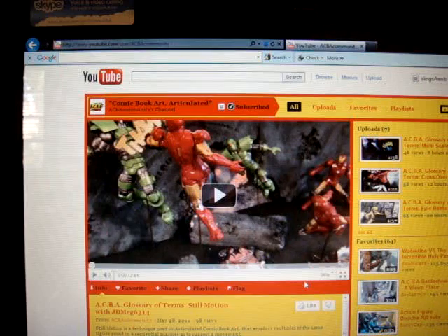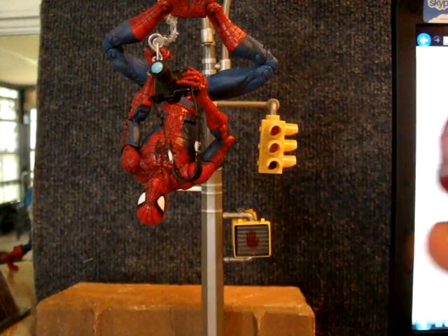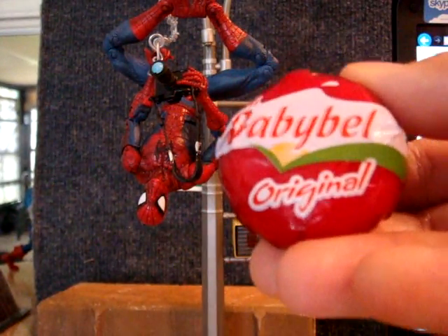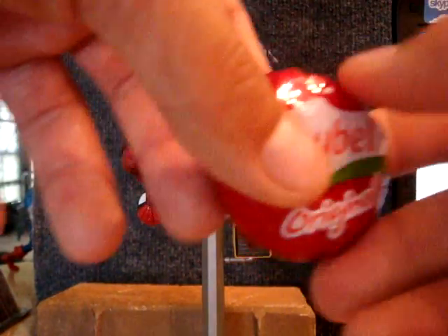There are so many great tips from so many great artists that you can't help but get better just by watching these videos. Alright guys, let's get into the wax. Here is a piece of it right here, and it's called Baby Bell Original, and it's cheese.